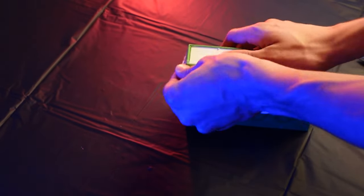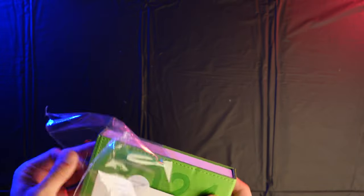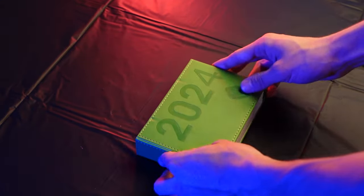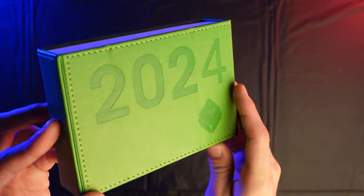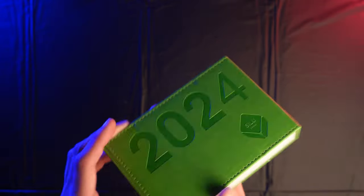While the cover is waterproof, I wouldn't test the paper — paper generally doesn't do very well when exposed to water. Here we have the calendar, with a little bit of engraving or an impression made into the leather. Let's open this up.